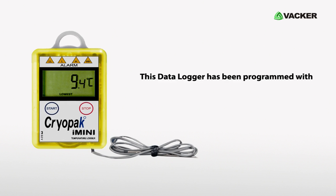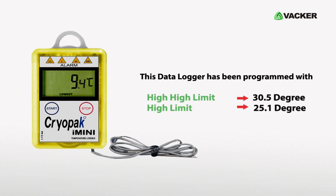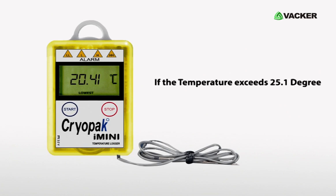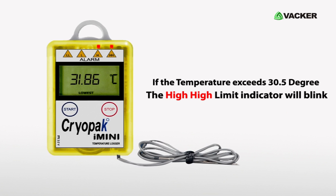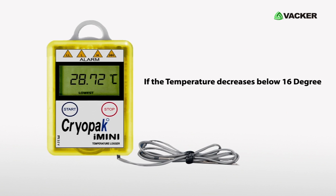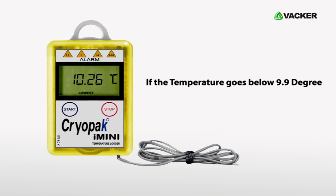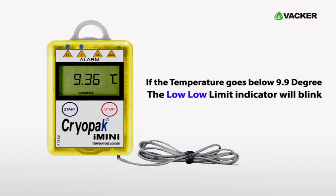This data logger has been programmed with a high-high limit of 30.5°C, a high limit of 25.1°C, a low limit of 16°C, and a low-low limit of 9.9°C. If the temperature exceeds 25.1°C the high limit indicator will blink; if it exceeds 30.5°C the high-high limit indicator will blink. If the temperature drops below 16°C the low limit indicator will blink, and if it goes below 9.9°C the low-low limit indicator will blink.